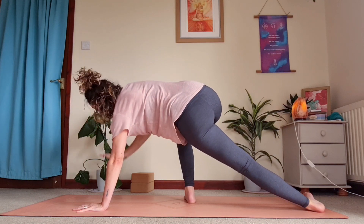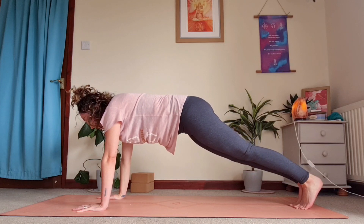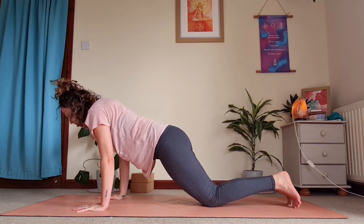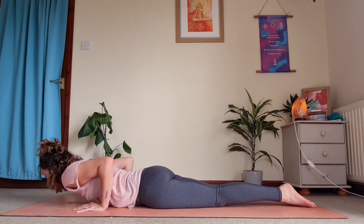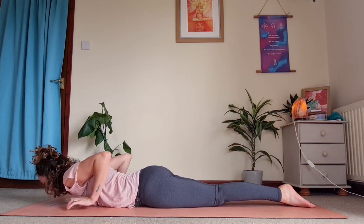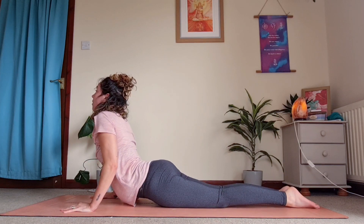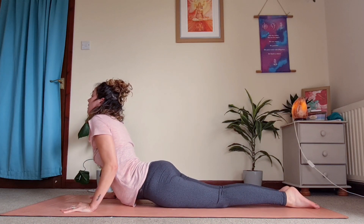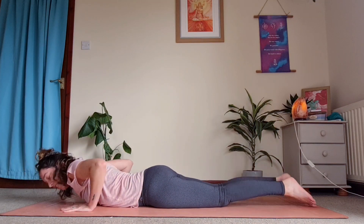Bringing your hand back down, coming back down into plank. Shifting gaze and weight forwards, coming down into chaturanga — or bending the knees, coming all the way down to the ground, pushing back up into cobra or upward dog. Coming back down, pushing up to one last downward dog. Really stretch and pedal out the feet — make sure you're not sinking into those shoulders, create space.